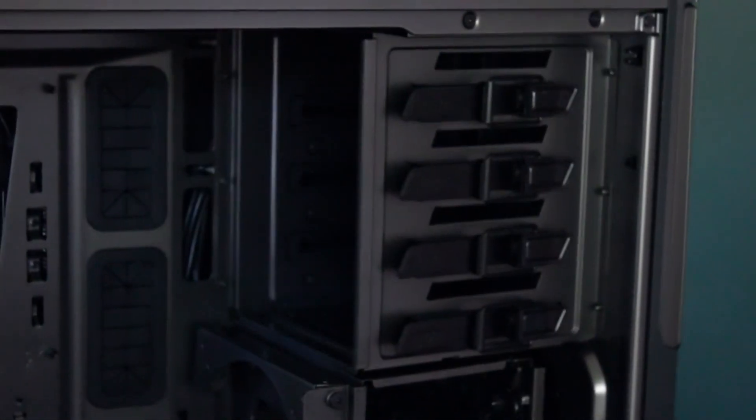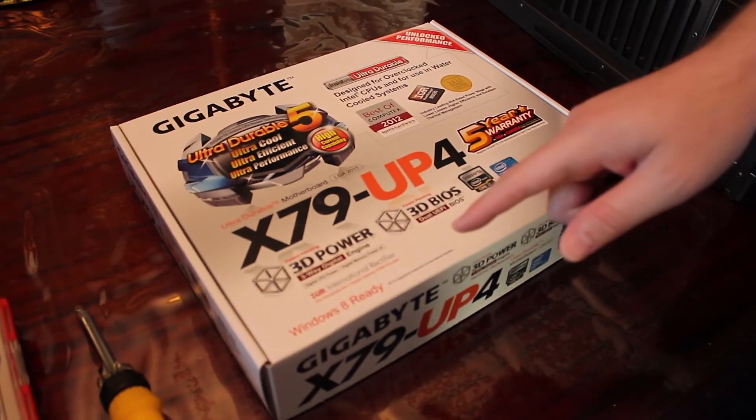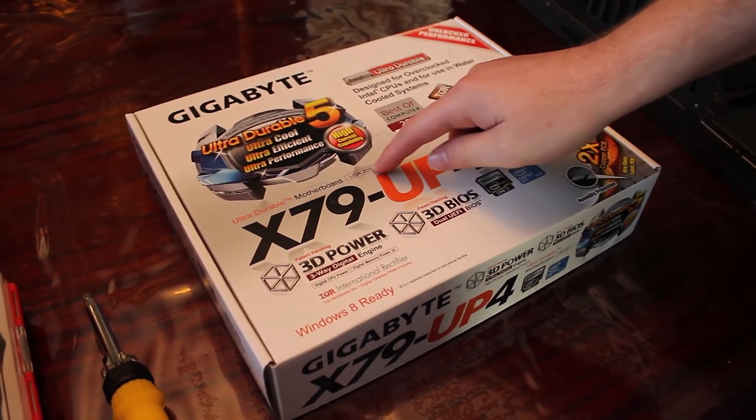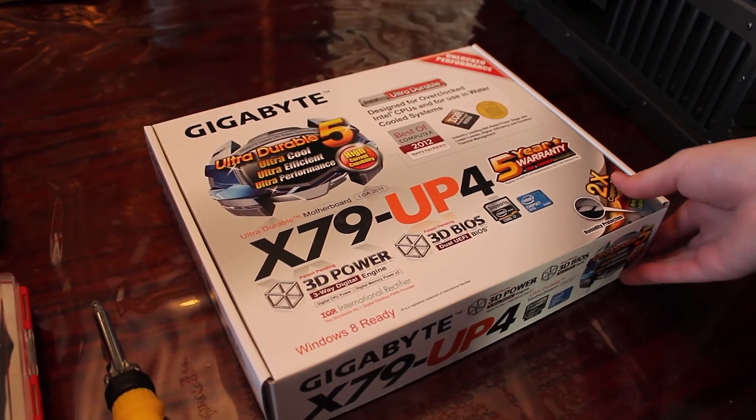First step is we'll go ahead and install the motherboard, so we're going to put this on its side. We're opening up the Gigabyte X79 UP4, which is an LGA 2011 model that will support our hexa-core processor. Let's go and open this up.